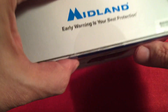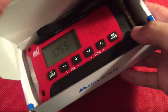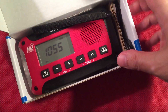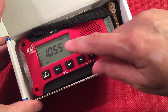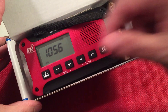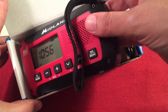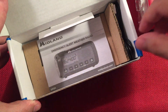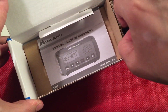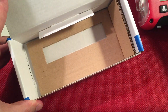My box came sealed, which is nice — you know nobody's been in it, hasn't been returned or anything. Factory sealed. When you open the box, you'll have protection on the radio with a little screen protector and a light protector for the front flashlight. Let's remove the radio and see what we get in the box. We get a cable to the right and some instructions on the bottom.